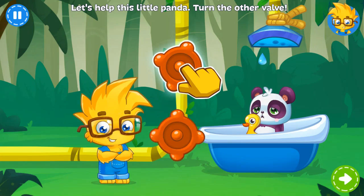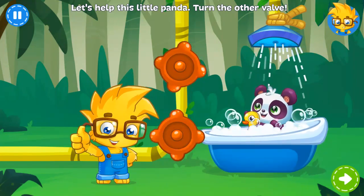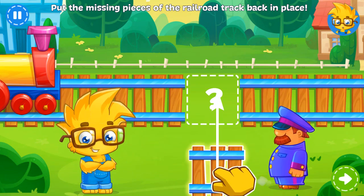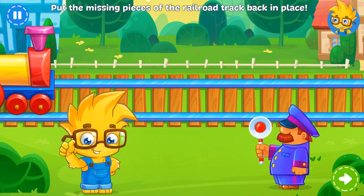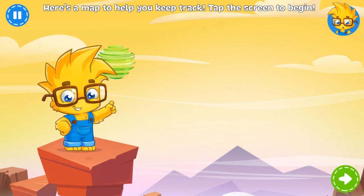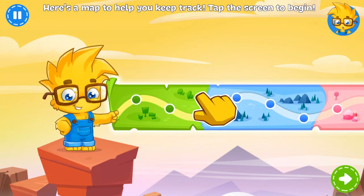This little panda forgot to turn the water — you're right! Uh-oh! Part of the railroad track is missing! Well done! Here's a map to help you keep track! Tap the screen to begin!